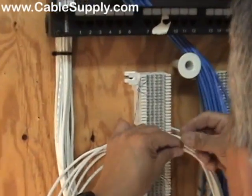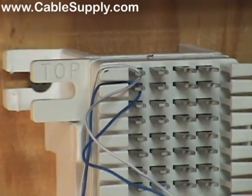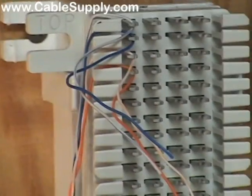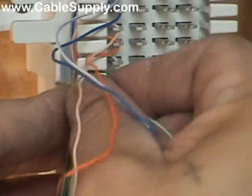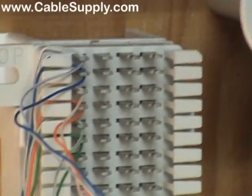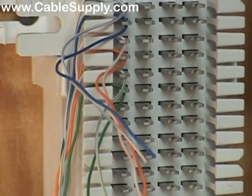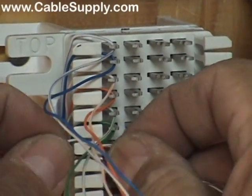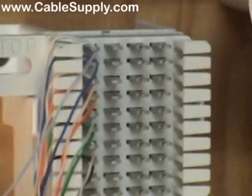Now I'm just going to be setting down each one of the pairs. I'm hooking them on there right now but not ready to punch them down until I get them all set. I'm breaking them out according to color code: blue, orange, green, and brown. Now I've got all of them set down.